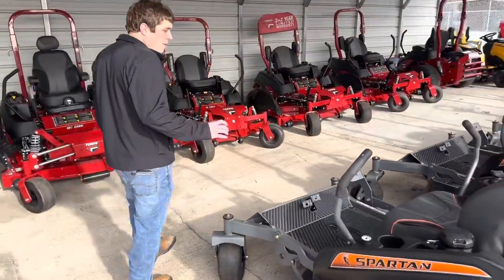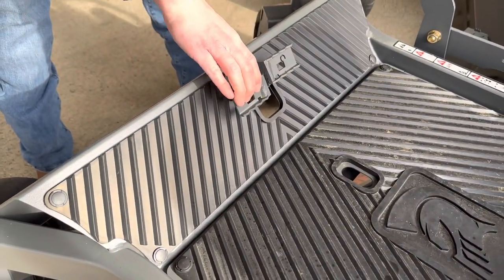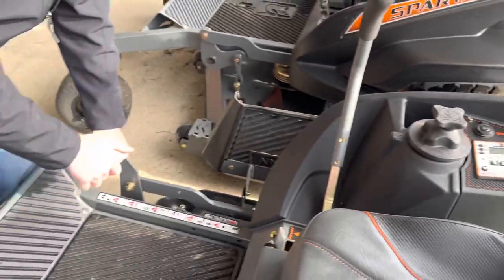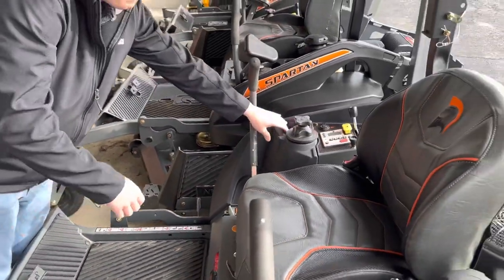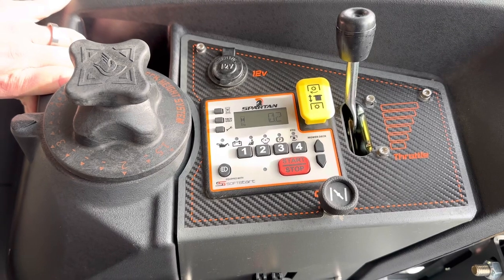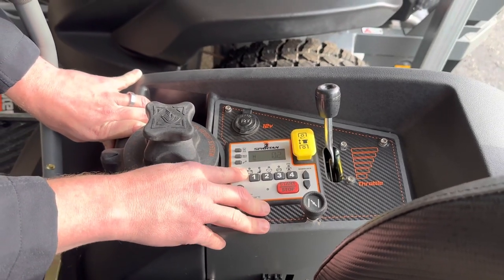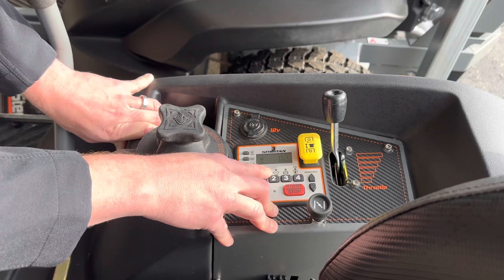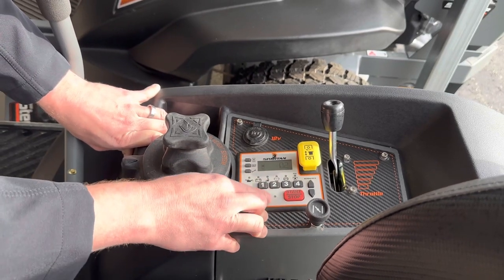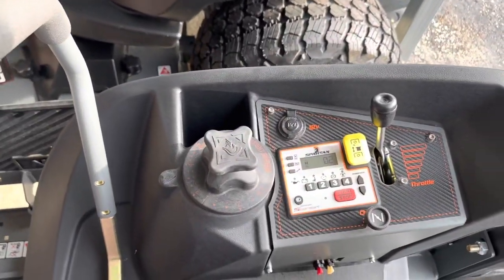Talking about some of the features on all of our mowers: you have a parking brake right here — press one side to release it, one side to lock it. To adjust the deck height, you simply press the deck pedal, twist this dial, lower it down, and it's locked in place. You have a control console, so rather than having a universal key, you can enter a personalized code to start it. Once you enter the code, press and hold start. It'll tell you if the battery is low, if you're not sitting in the seat, if the handle is not in neutral, if the parking brake is not engaged, or if the PTO is up. Once all that is good, you'll get a green light and it's good to start. You also have a phone holder, 12-volt outlet, cup holder on the other side, and a storage pocket.